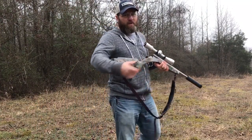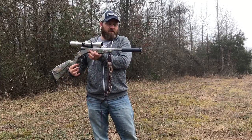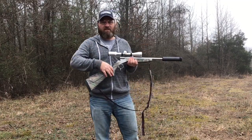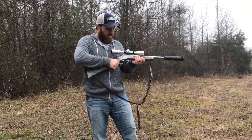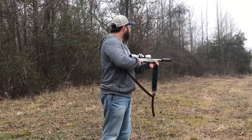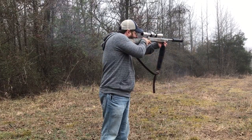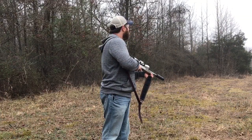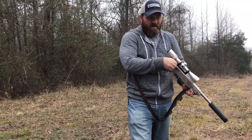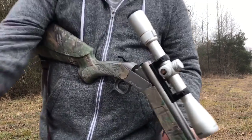I'm going to shoot a supersonic round out of the single shot with the Omega suppressor. This is a Remington 125 grain open tip match, 300 Blackout, single shot. Obviously you hear the crack downrange, but stupid quiet just being behind the gun.